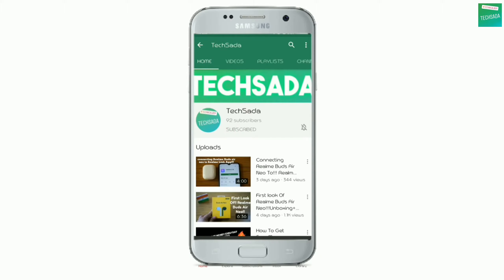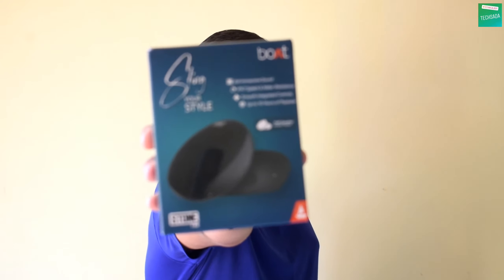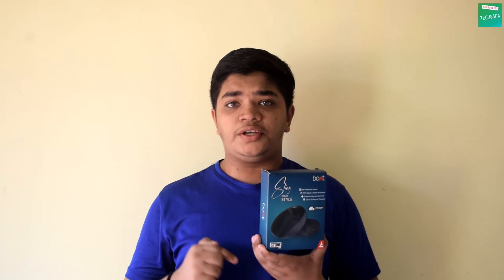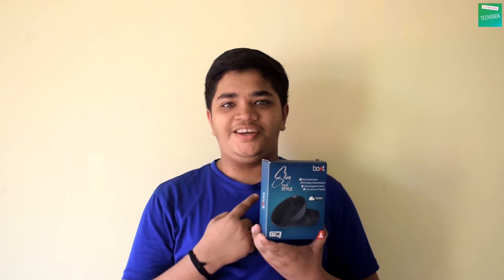Subscribe to Texada and press the bell icon and select all to get notified whenever we upload a video. Hi guys, welcome back to another video. Today I am going to unbox the boAt native radio speaker. Do watch this video till the end, and before starting, make sure to hit the like button and subscribe to my channel. If you have any questions, you can comment down or text me.